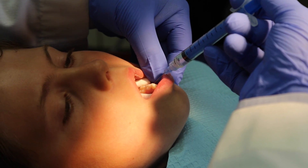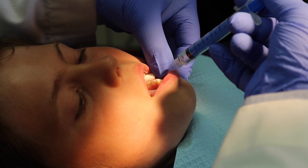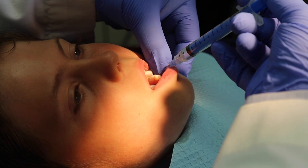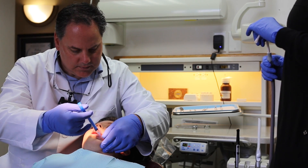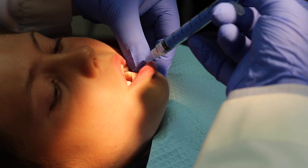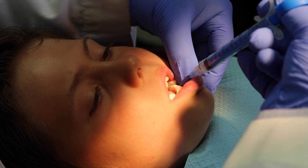Any discomfort? Do you feel it at all? Awesome. Did I pay you to say that? No big deal, huh? We're doing this very, very slowly. You'll even see the tissue beginning to blanch up quite a bit — that's the effect of the epinephrine vasoconstrictor. I'm spending probably about a minute and a half doing this, but it's much better than putting topical in for a little while and having a child taste all that stuff with their mouth full of saliva.